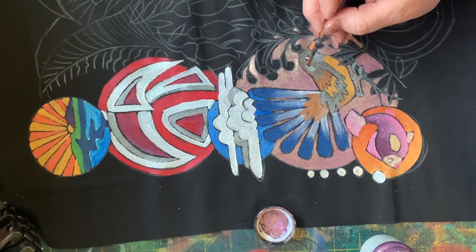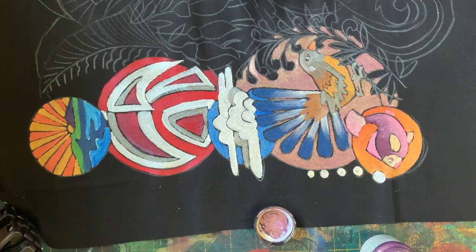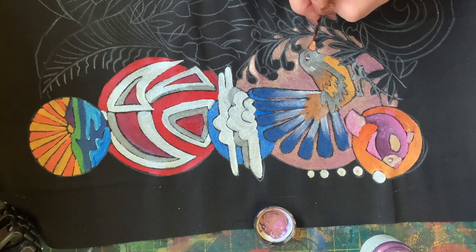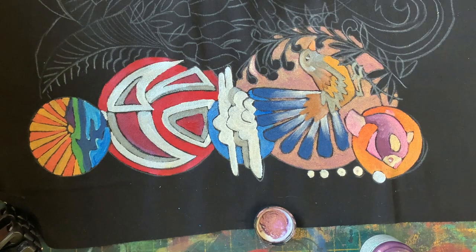Just that little dot of white makes all the difference. Now I'm in there playing - don't fiddle with it, Helen. There we go, that's it. We'll see you all tomorrow.